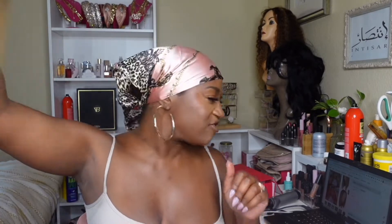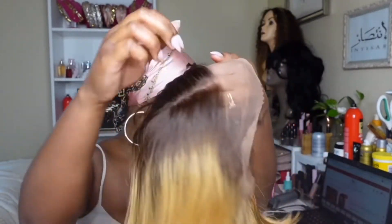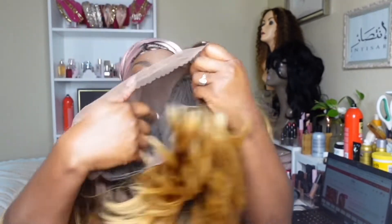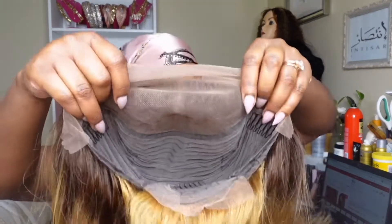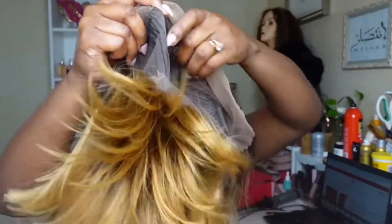I am here with another unit from You Nice Hair — they so graciously provided us with this stunning 13 by 4. She is a You Nice ombre brown, layered unit. She's a lace front wig — look how pretty that is! The color is a little straw, I'm a bit worried about that. This unit is a 13 by 4 lace, she has two combs on the side and one in the back.